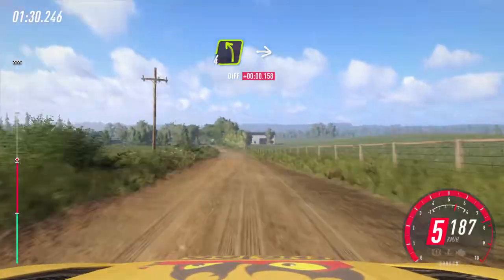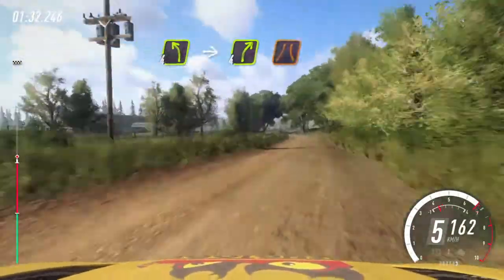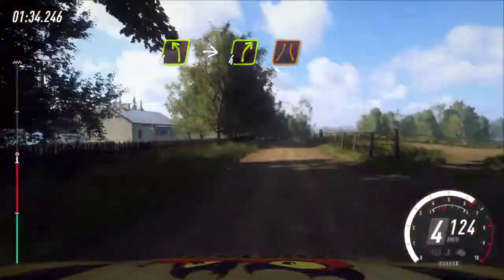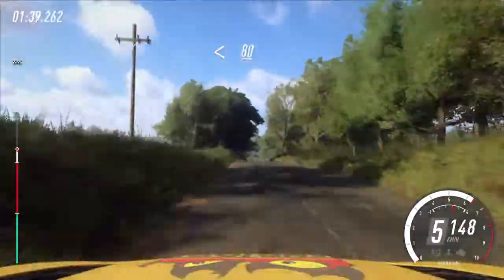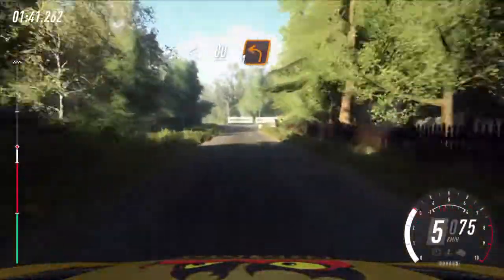4 left long, hit the ball right, narrow. Opens of a crest, tarmac. 80 of a crest, slow, unseen turn, 1 left, 20.